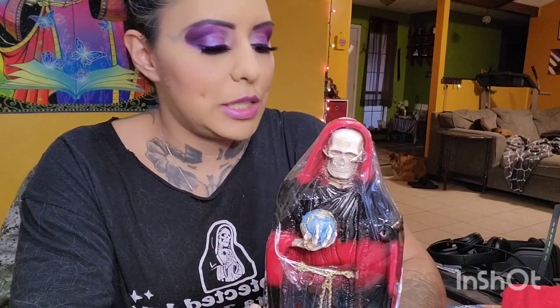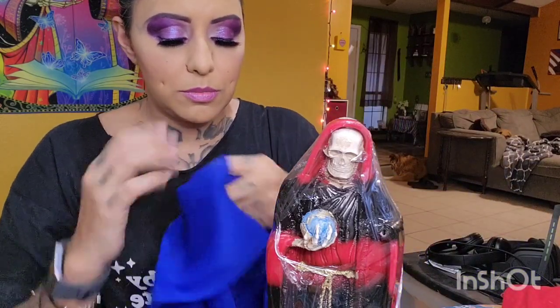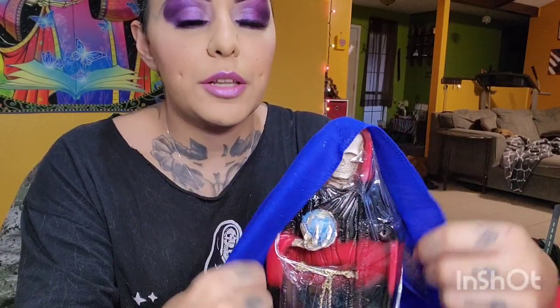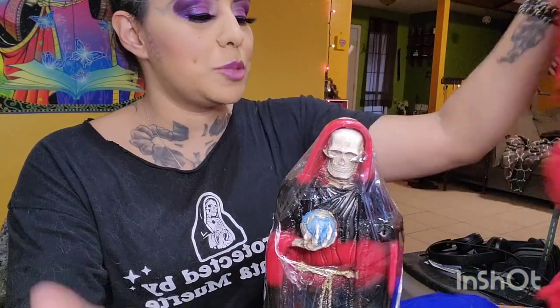I would say under normal circumstances, cover it with a cloth — cover it with the cloth color that you need. This is normally how a lot of people do it. They'll cover it with the cloth color that they need,